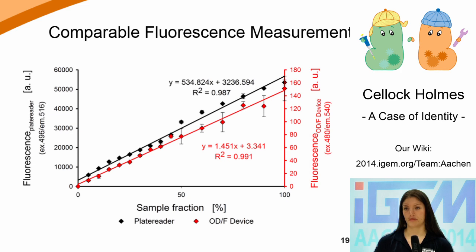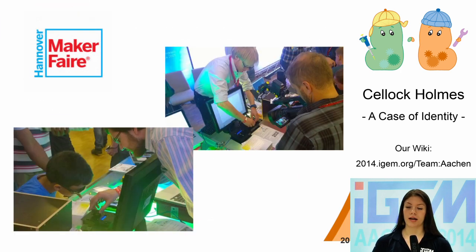In July, a delegation of our iGEM team visited the Maker Faire in Hanover – a family-friendly exhibition for tinkerers of all kinds. Many visitors, engineers, scientists, hobbyists, and children had a lot of fun measuring the properties of colorful liquids using our devices. We also met many teachers who would love to use our devices to spice up their science classes. Throughout all our policy and practices work, we received a lot of helpful and positive feedback and realized that our devices could actually have a great impact.